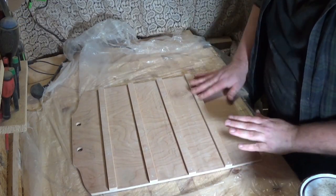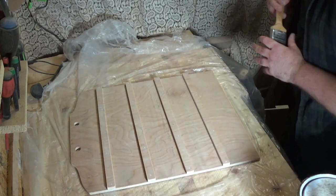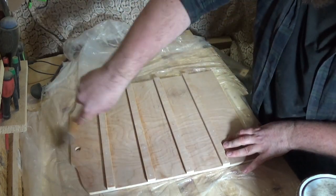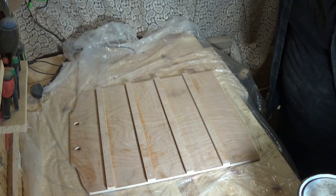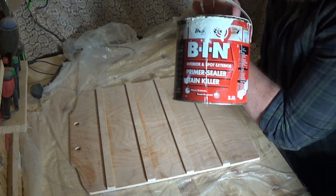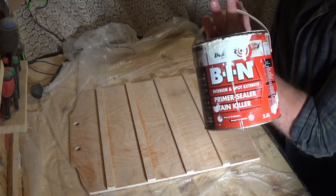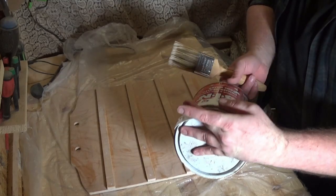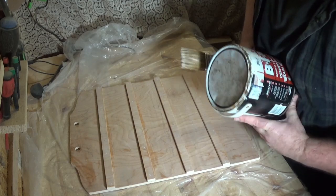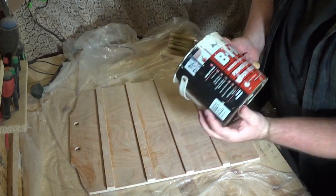I've just given this one final sand down and I'm pretty happy with the way this is looking. I'm just going to brush away some of the dust and then apply a primer. I'm going to be using Zinsser BIN — I use this to prime most things, it's really good. It's a shellac-based primer, dries in about 45 minutes, and is just good stuff. So I'm going to get that on.